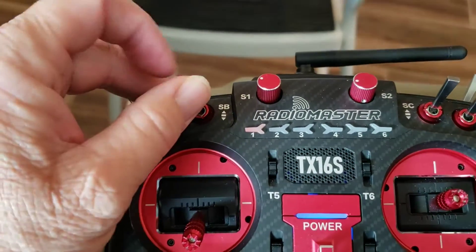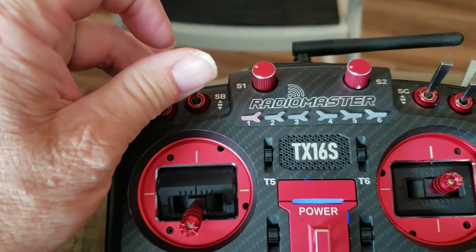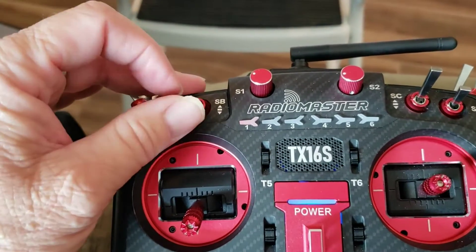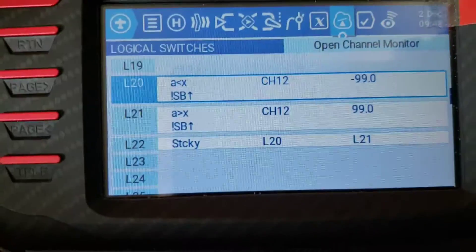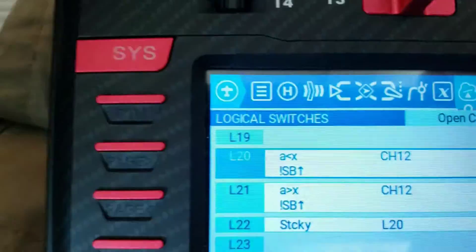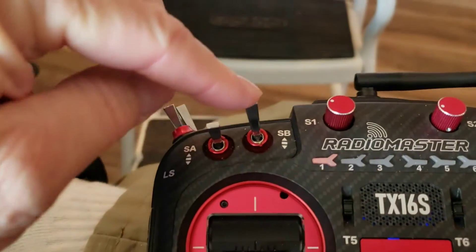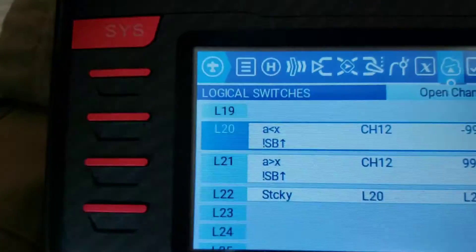I also decided to use switch SB. This is just a test model I have for doing random stuff. The way I'm doing it, if the switch is not forward — so when you put the switch forward, that deactivates the test output. But if you go to either of the other two positions, it'll activate it. So first, L20 looks and sees if my switch is not forward. That exclamation point SB-up means it's looking to make sure that switch is not forward, so if you're in either down position, that's a true statement.